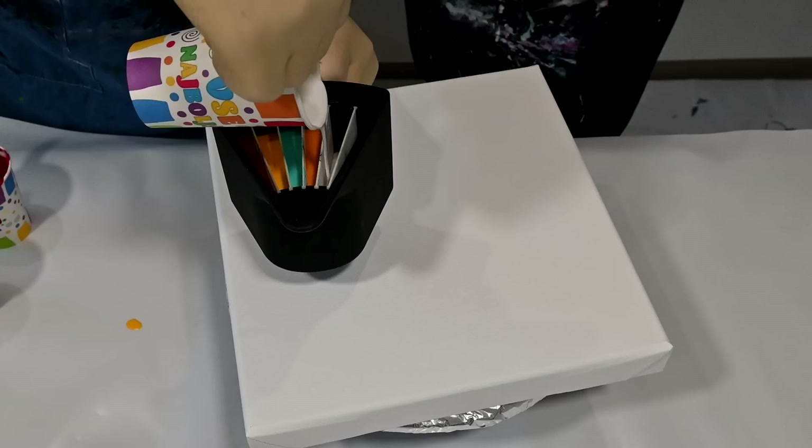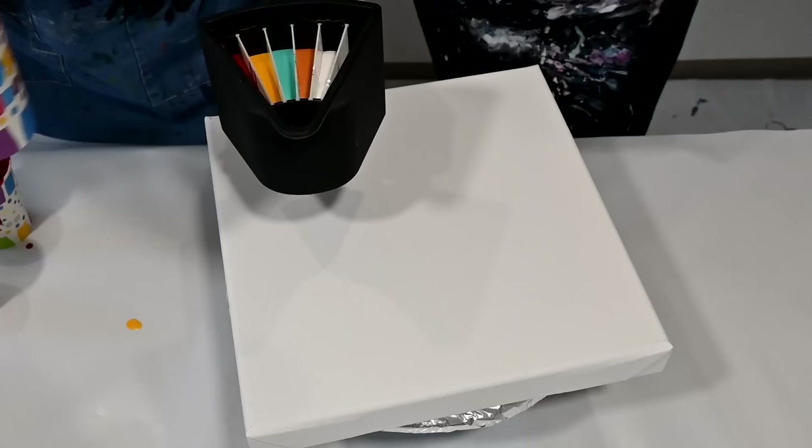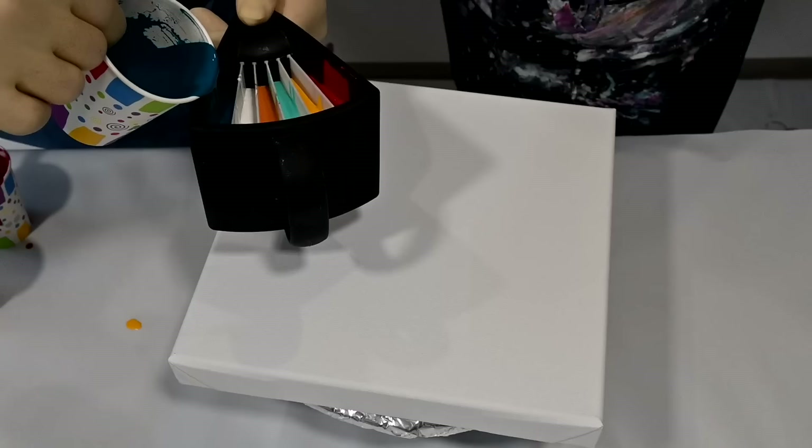The next one is Titanium White by Amsterdam. We were already talking a little bit about how to pour with a split cup, so we will see. And Amsterdam Expert Series Phthalo Turquoise Blue. So we basically chose some turquoise colors with some yellow, yellowish-brownish, and reddish tones.